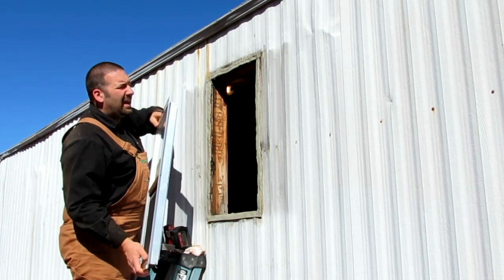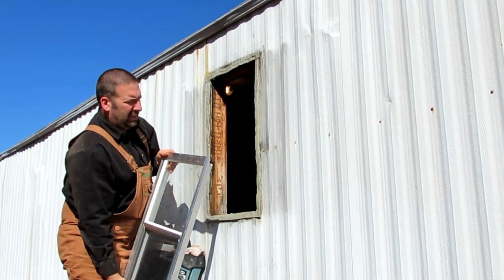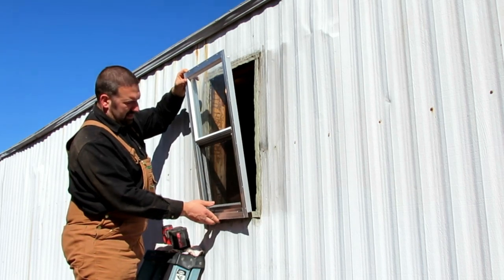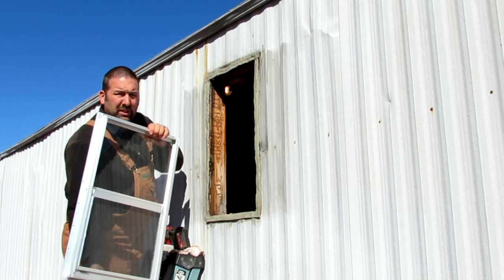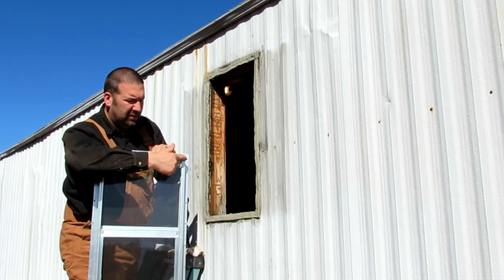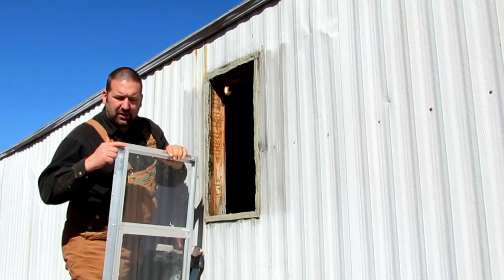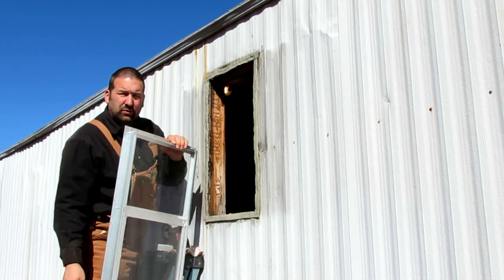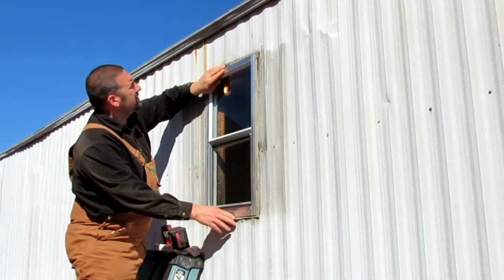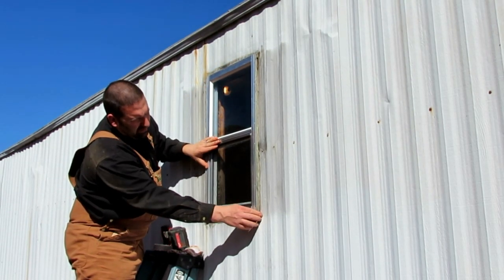I've got the putty tape on and it's stuck real good. I've got my new window here. The main thing when measuring these windows is the dimensions from here to here, and then from here to here — not the outside dimensions, but the actual frame dimensions of what hole it fits in. You can see the window fits in that hole very nicely.